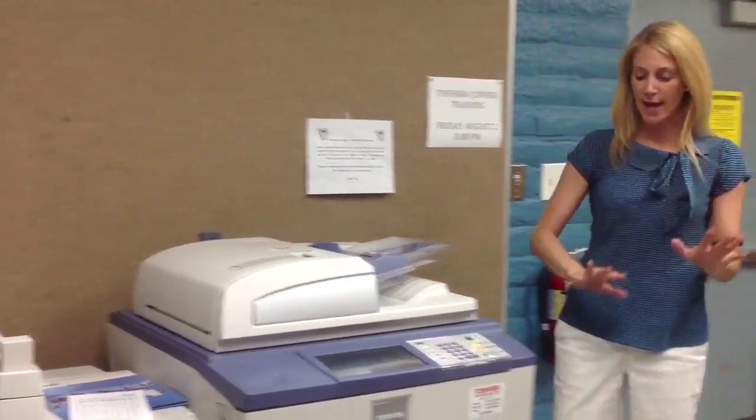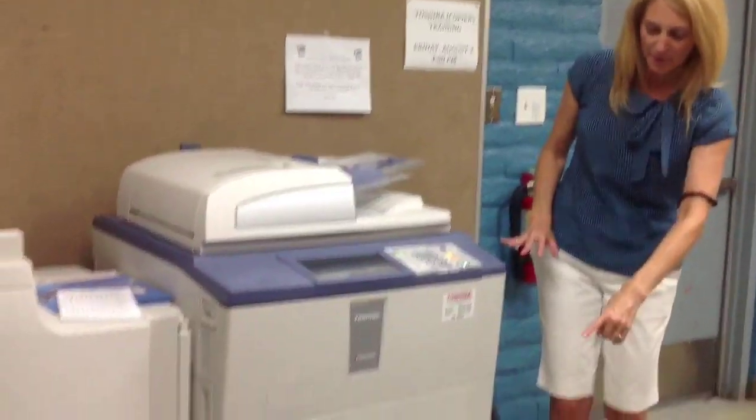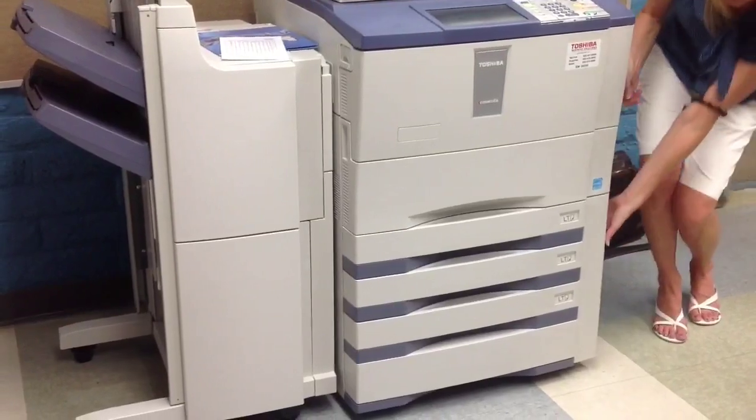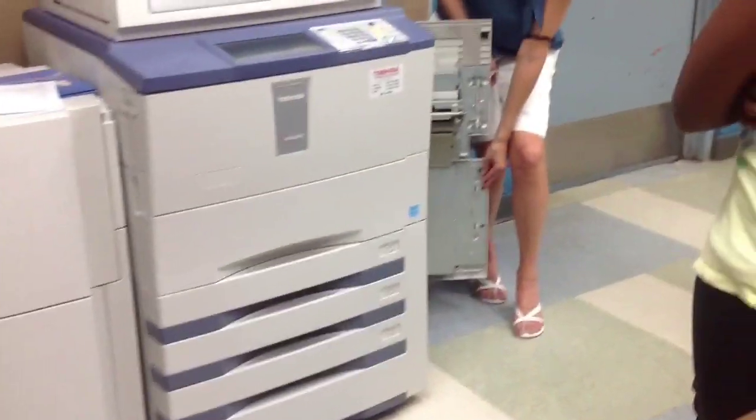If paper misfeeds inside the machine, it's going to begin feeding along the right-hand side and go through the machine and out. So there are two doors over here. Plain as day you will be able to see your paper on this side of the machine.